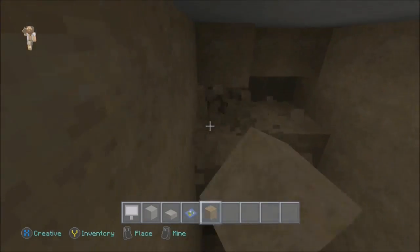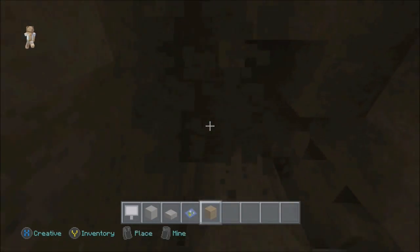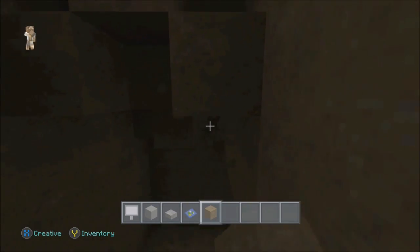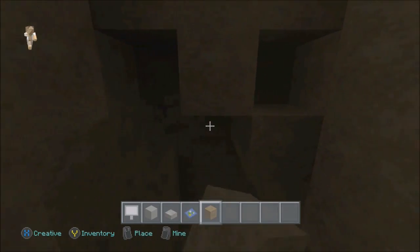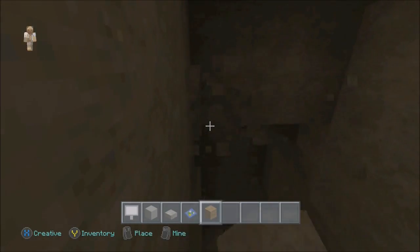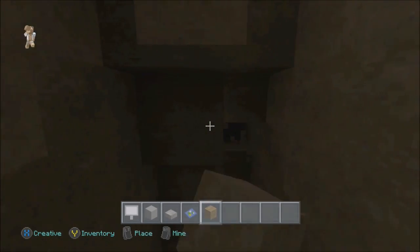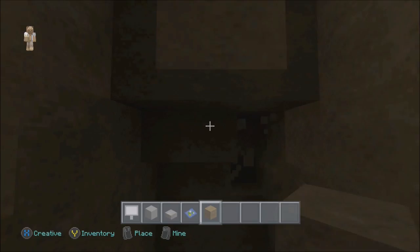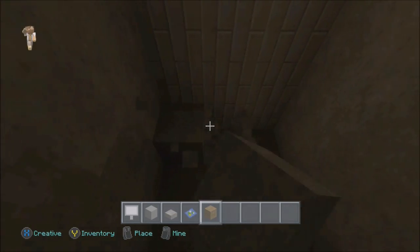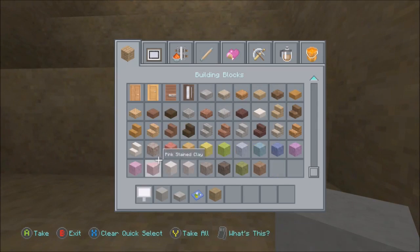Let's break all this so we can see what we're doing, and after that we'll get to building. Let me just break this so it's an even block section. There's the top of the hospital — that obviously won't be part of the subway. Now let's get out our stairs and figure out the angle.